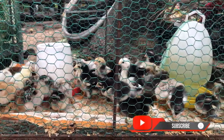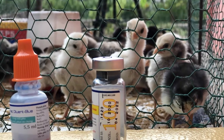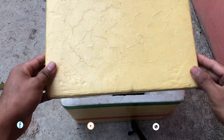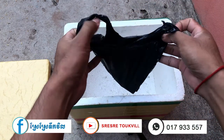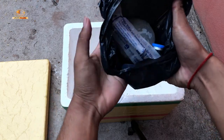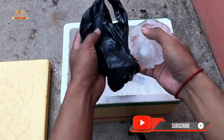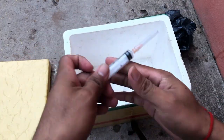On today's video I want to show you how to prepare the vaccine so that you can actually administer it to your flock. A couple of things that you are supposed to do before you do a Newcastle vaccination — the first thing you have to prepare is the Newcastle vaccine, as you can see on the video.